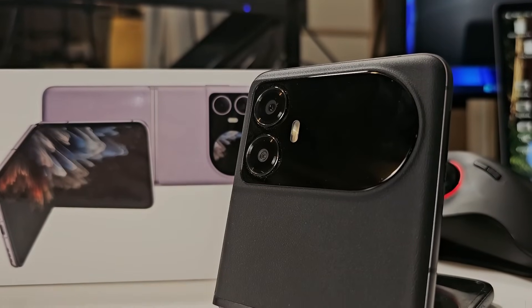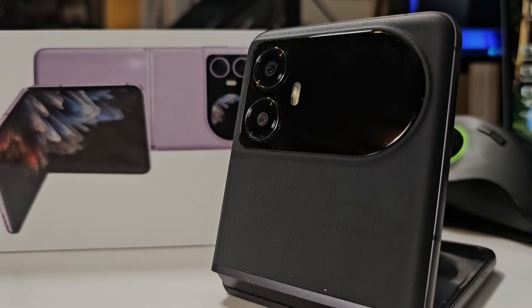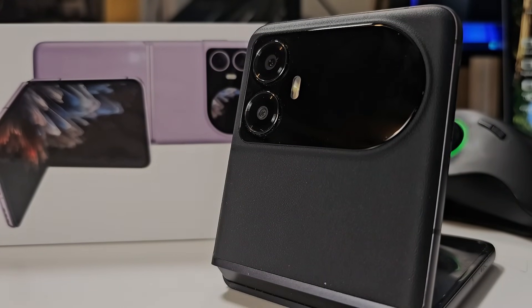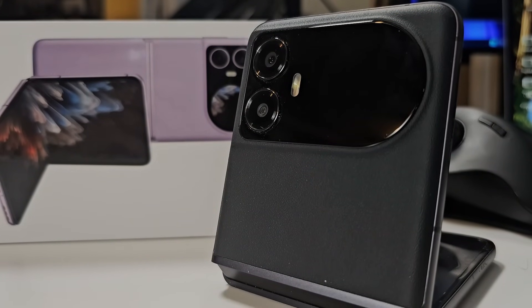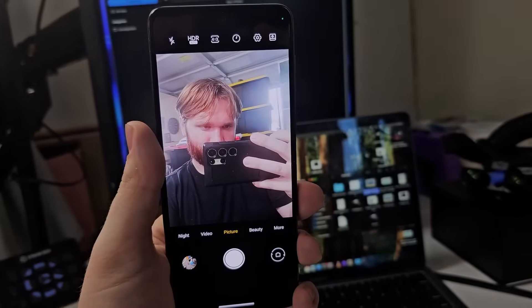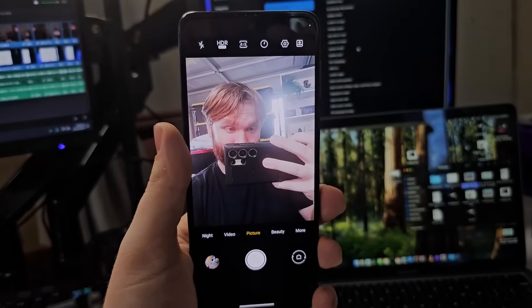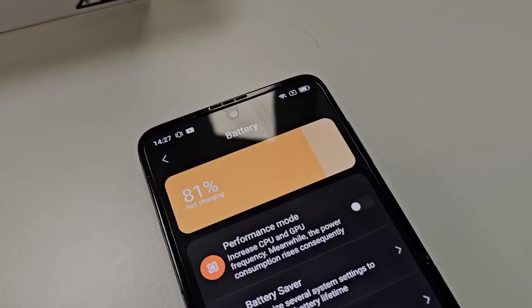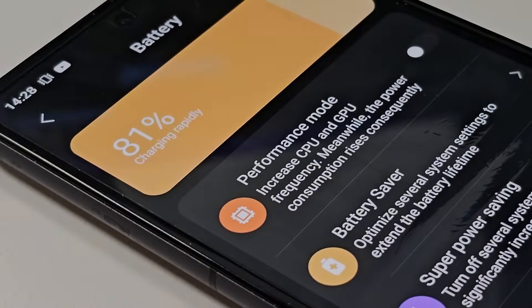It has two rear cameras on the back. The main one is a 108 megapixel Samsung camera, and then you have a 128 degree ultra-wide 8 megapixel camera. The little camera on the front is 32 megapixels, and we will be testing that and doing a couple side-by-sides. The total battery capacity is 4000 milliamp hours, split between a 2700 and a 1300 milliamp hour on each side, and it supports 45 watt fast charging.